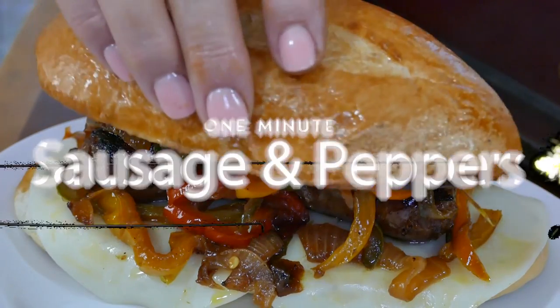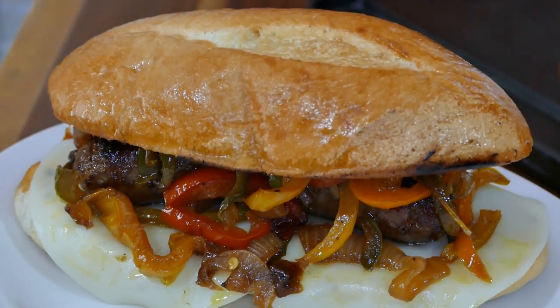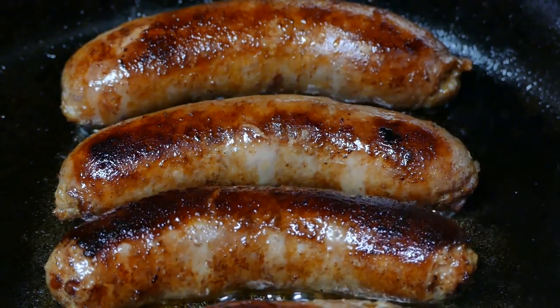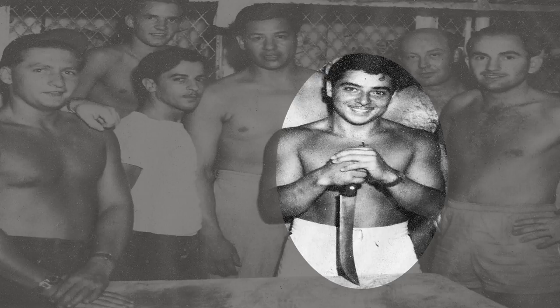Have you got a minute? We can make this. What makes the perfect sausage and pepper sandwich? I think it's the way the sausage is caramelized to perfection in its own juices. My dad was a butcher for 50 years, and here's how he taught me.